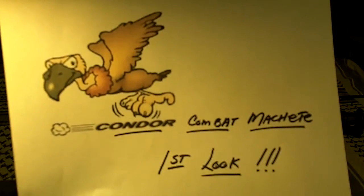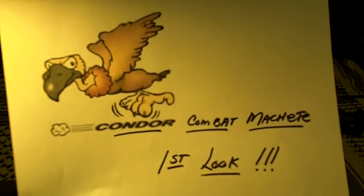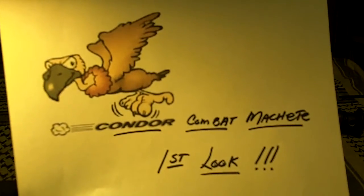Alright, this is going to be a look at a Condor knife I got — it's the combat machete. I just got it and let's take a look at it.